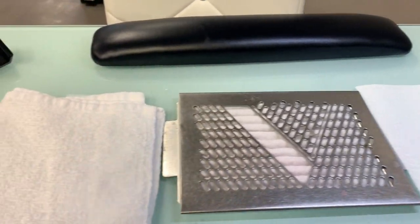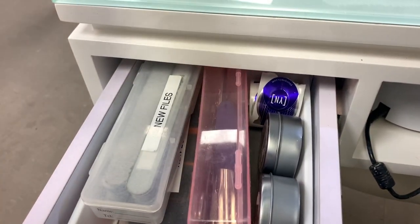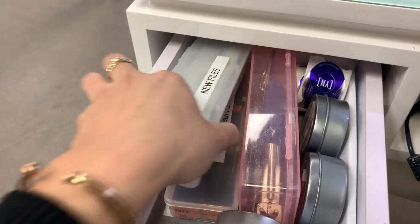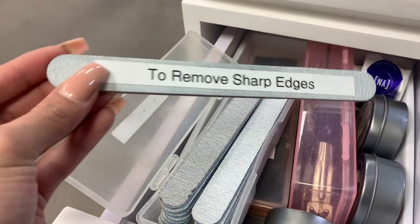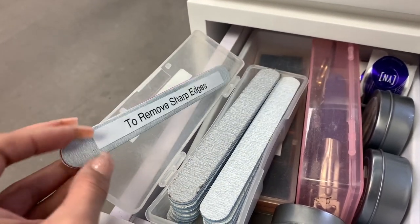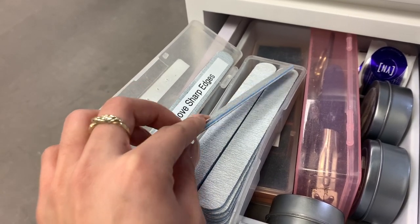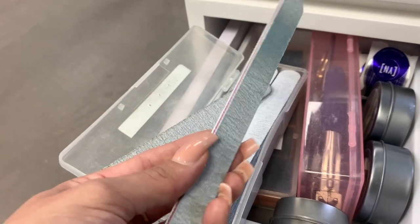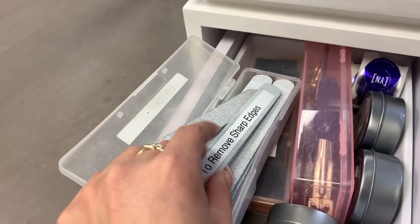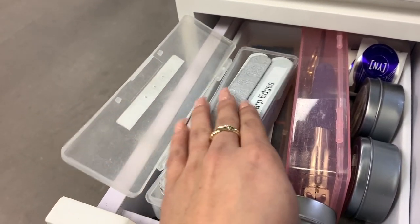So my daily essentials — on my left corner I have files. I use this one to remove sharp edges, because whenever you do file, these are pretty rough, so you have to be very careful not to cut your client. I pretty much shave off the edges — that's what it's used for. If you have this inside a box without a label, you might get fined. So trust me guys, label everything.